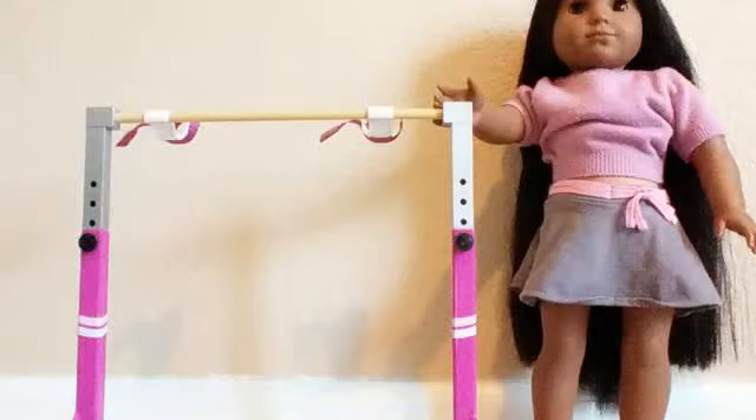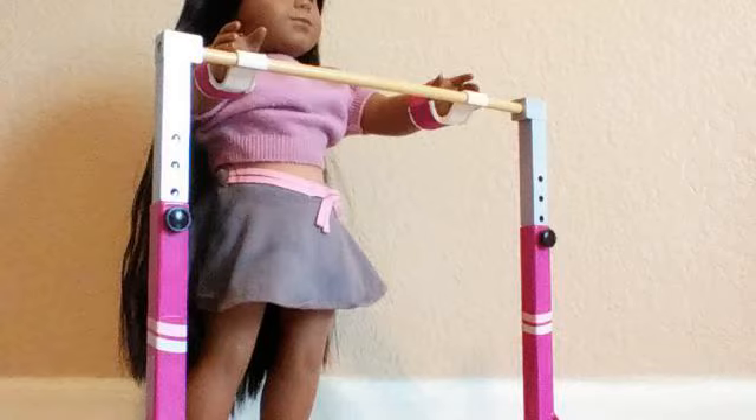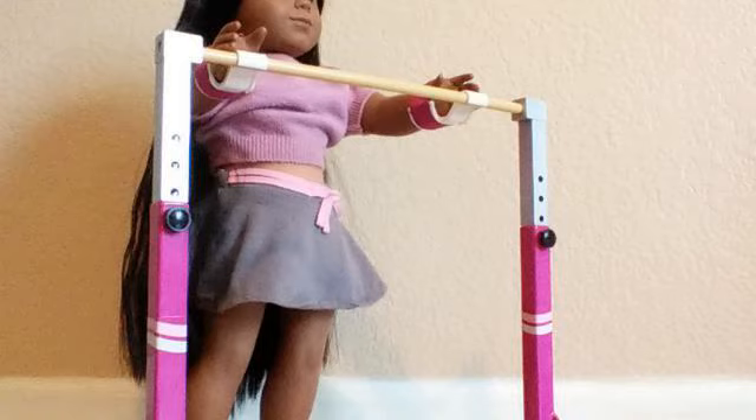My first hack is a salon chair substitute. What I use as my salon chair substitute is a gymnastics bar. I got the gymnastics bar from American Girl, and I discovered that I could use it as a salon chair type thing. All you do is strap the doll in as if they're going to do gymnastics, and you can style their hair and brush it.